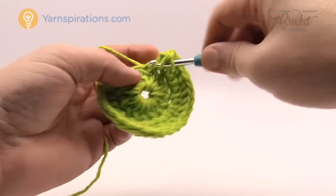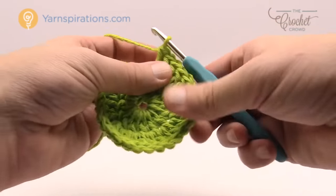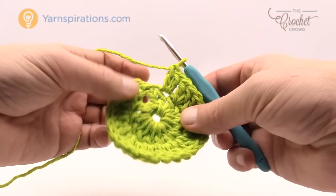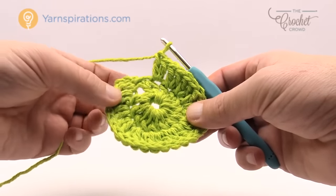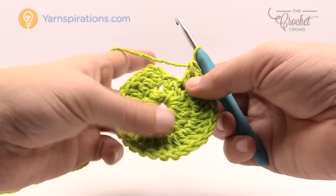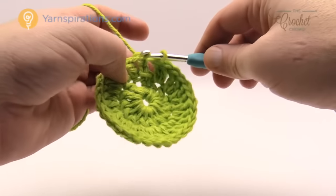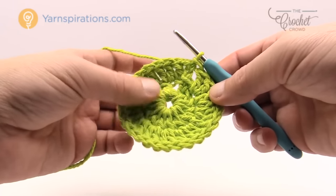I'm coming up close to all the way around and I want to show you exactly where you need to stop, because this is when most people especially in a circle go wrong. You should be able to count a total of 14 sets of two all the way around — 14 pairs for 28 total. Once you confirm that, just join to the top of the beginning chain three. A lot of people end up adding an extra stitch right at the end and that's when they go wrong on a project like this.